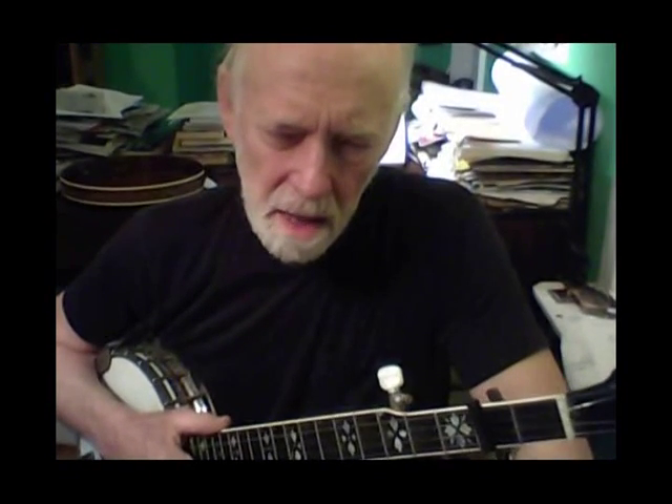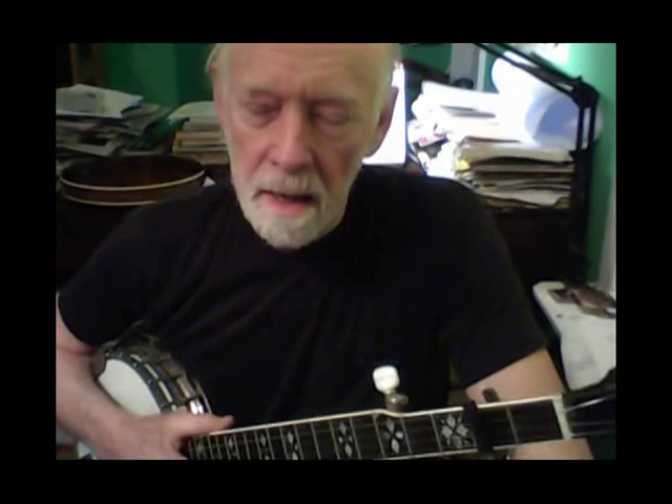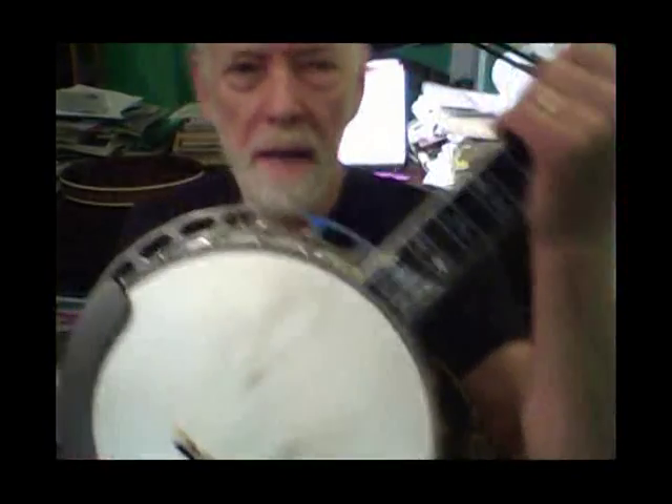What is resonance? Resonance is the frequency at which something naturally vibrates, and a lot of things have a very distinct resonance frequency — a bell, a glass of water, a musical instrument. The nice thing about a banjo is you can adjust that resonant frequency of the major vibrating part, which is the head, by tightening or loosening these nuts.